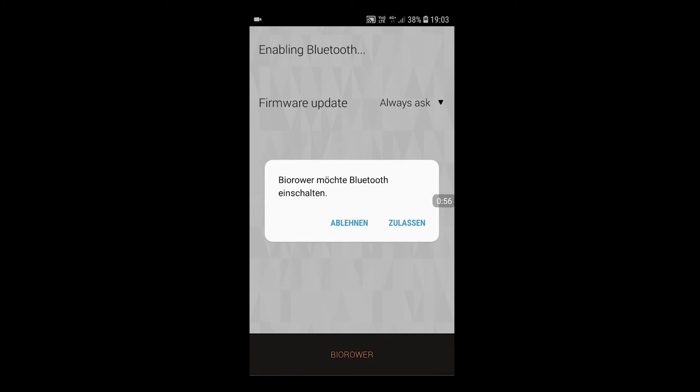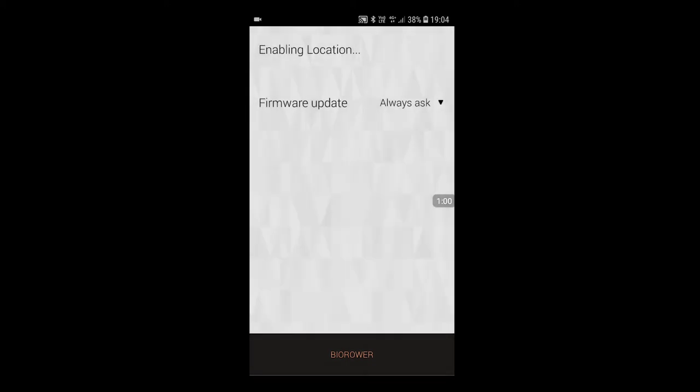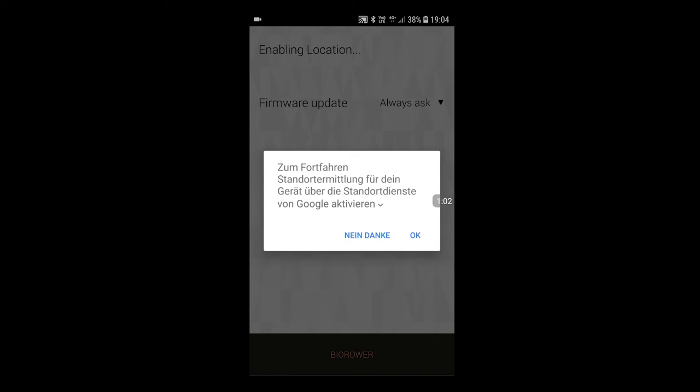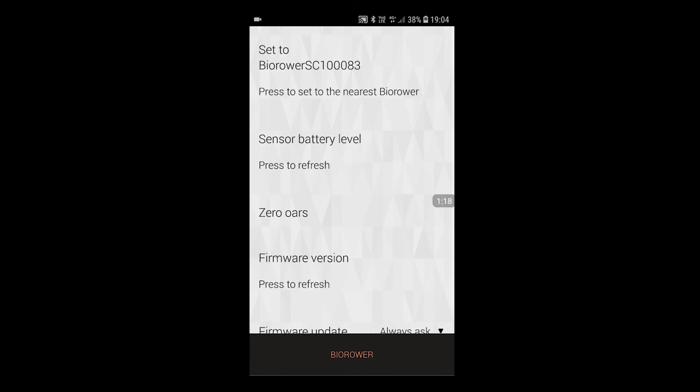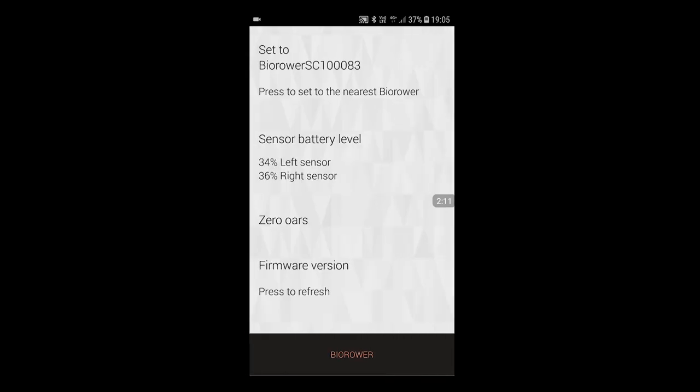It will ask to turn on Bluetooth — of course say yes. Now activating Bluetooth and enabling location. We need this because you may have multiple rowing machines nearby, and it's to avoid interference and confusion with other Byrollers. It's now scanning for the nearest device. Set to 1083. You should do the set zero every once in a while, especially after setup.